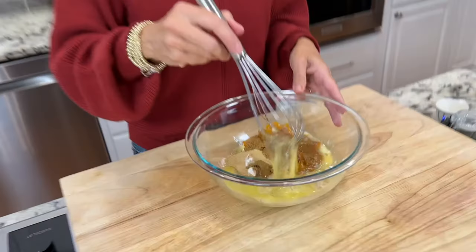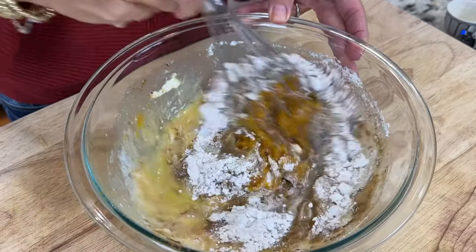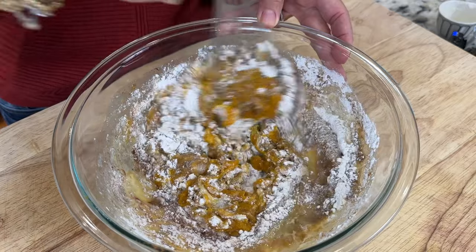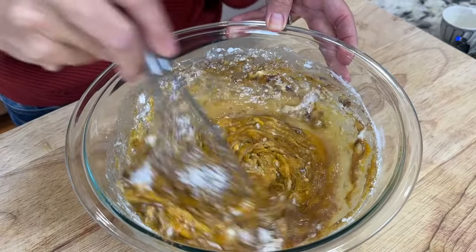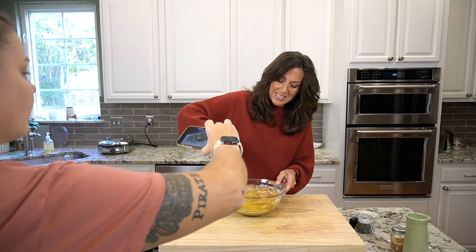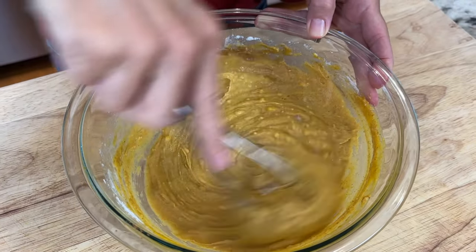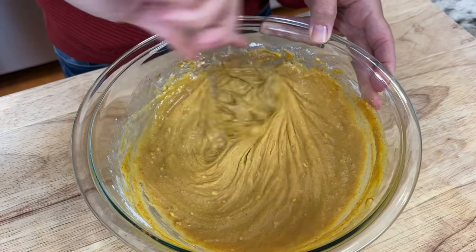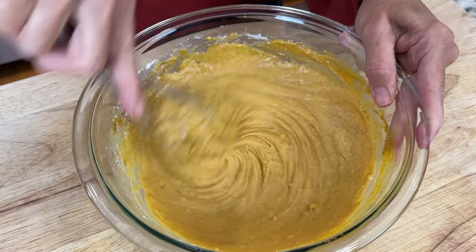Now we're going to just mix it up. I know a lot of people prefer to do their dry ingredients separate and then incorporate it, but I just haven't had a problem. One bowl, one and done. I like it easy and less mess. You're just going to mix it until it's nice and smooth — get the little lumps out. And I think it's ready for the waffle maker.